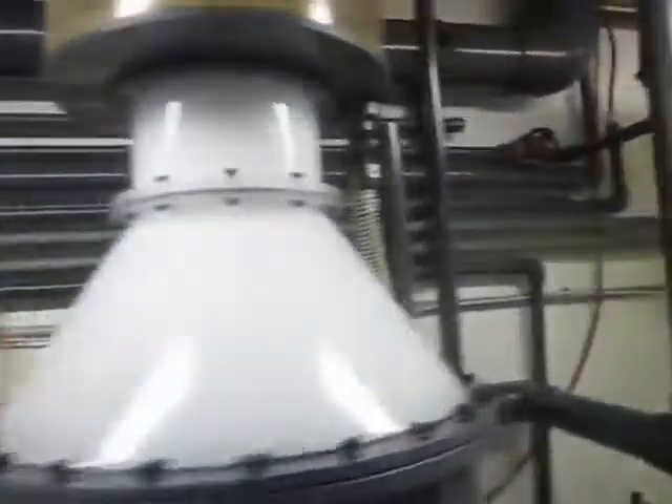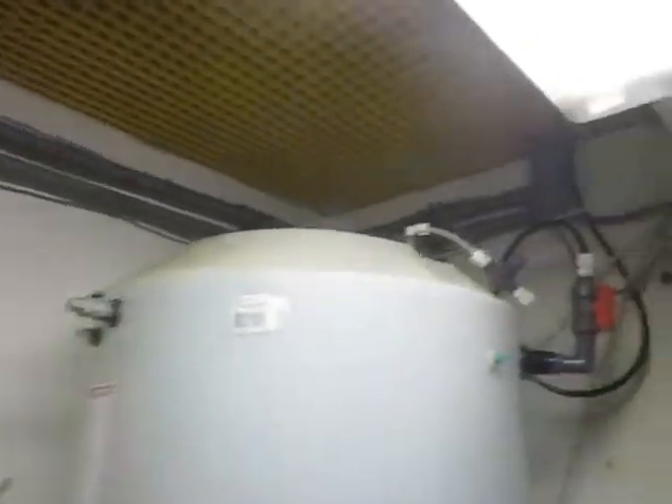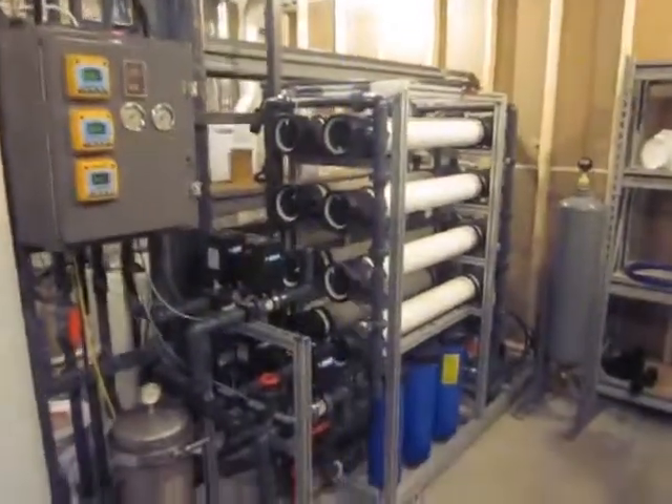Let's follow the CPVC line. It goes all the way over here, behind the skimmers, behind the fresh water tanks, up through here, up through the ceiling, and we go through a couple of rooms here into the equipment room - this is the equipment room with the RO and stuff.